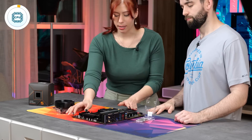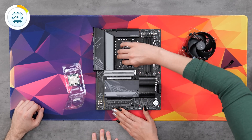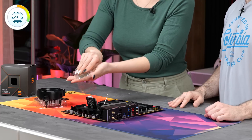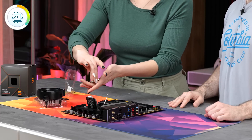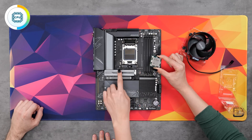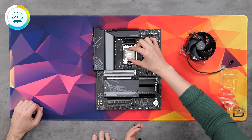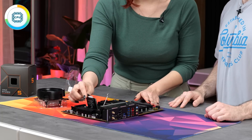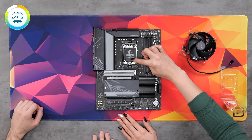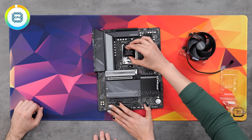To install our CPU, lift up the little lever right here. That's going to allow us to lift up the bracket and expose the socket. There's going to be an arrow in the corner, and that's where you're going to line up your CPU into the socket. You can just take this and put it in just like that, then put this down. As soon as you pull this lever down, it's going to pop off the front cover — just like that. Easy peasy.